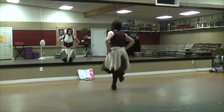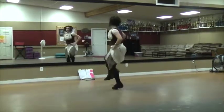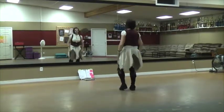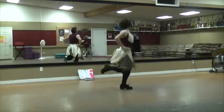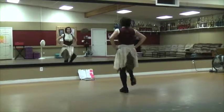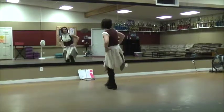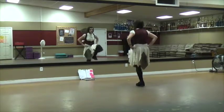Triple. Three, two, three. Fancy double. Percussion. Down, down, down, up. One, double, set, up. Up. Step out. Step brush up. Top toes.